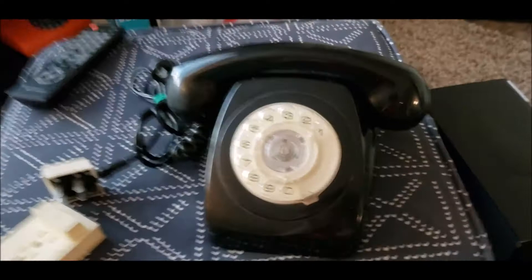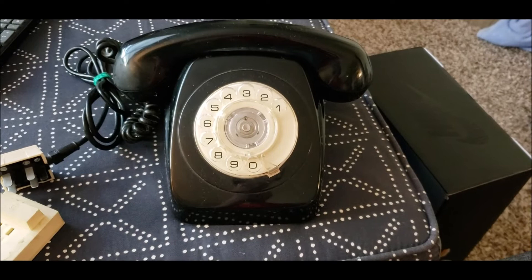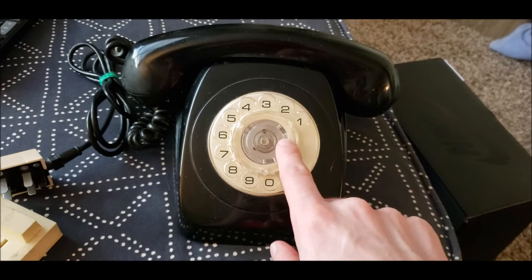A few of these, of course, are found over in some countries of Europe, so this one happened to be one of them. One thing I noticed in the exports is they had, instead of a clear center, they had a solid white center.